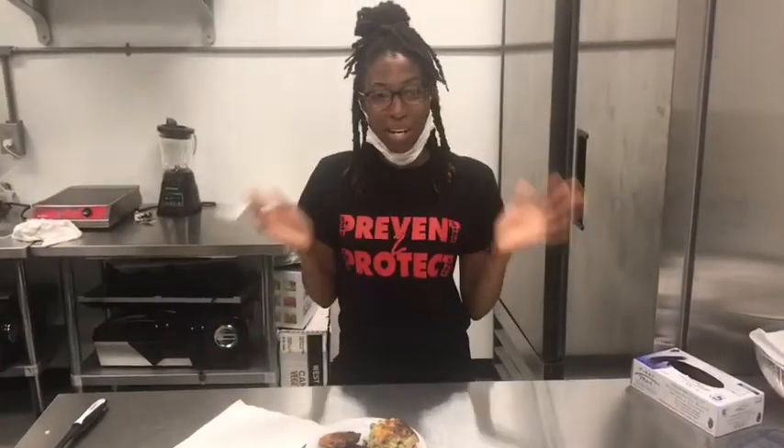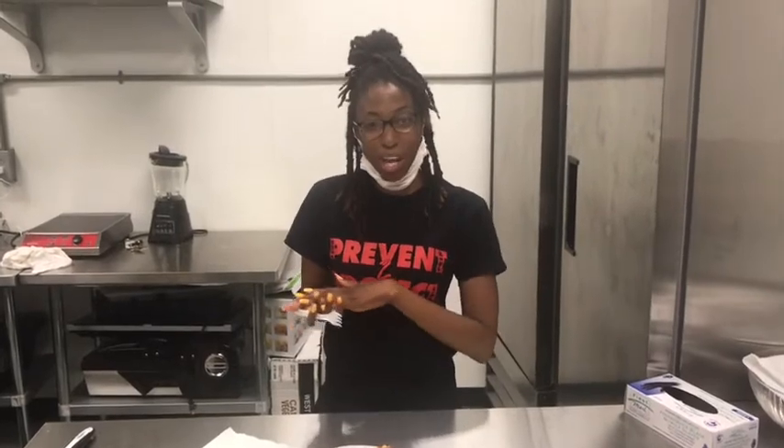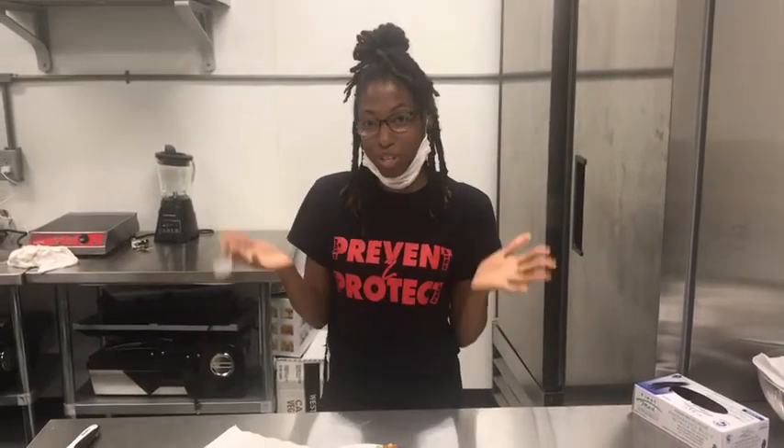Our special taster today is Angel Childs. She's a social worker here at Birmingham AIDS Outreach. Hi y'all, my name is Angel. I'm one of the social workers here at BAO. Today I'm going to be your special guest, and I'm going to be tasting some food today — I'm so excited.